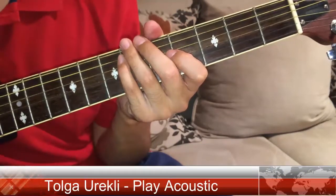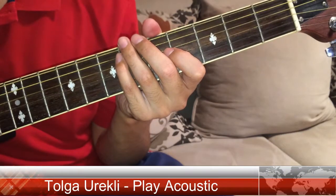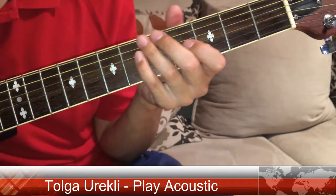Hello everyone, I am Tolgo from Play Acoustic and today I'm gonna show you how to play D minor.